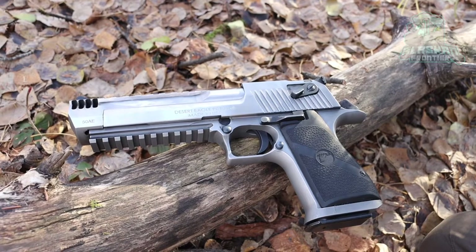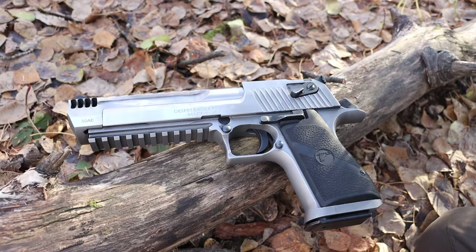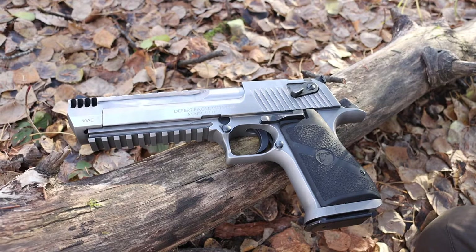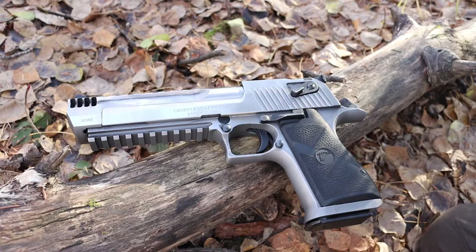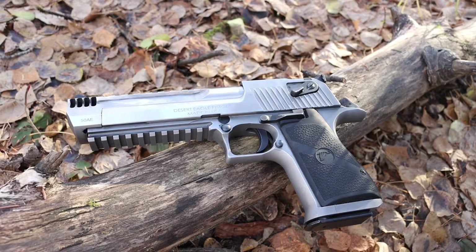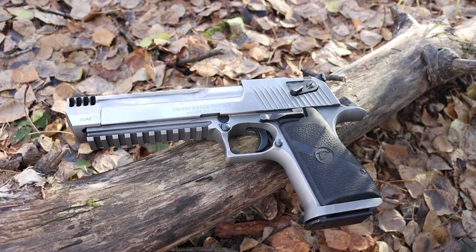The mighty Desert Eagle — let's talk about it. Today we're taking a look at the Desert Eagle and doing some myth-busting on this infamous gun. With this video I'm not seeking to change anyone's mind; the Desert Eagle is a gun you either love or hate, you either believe in it or you don't. There are a lot of myths floating around on the internet, and today I'll break down a couple of them and explain why this gun is not as bad as some of these myths make it out to seem.